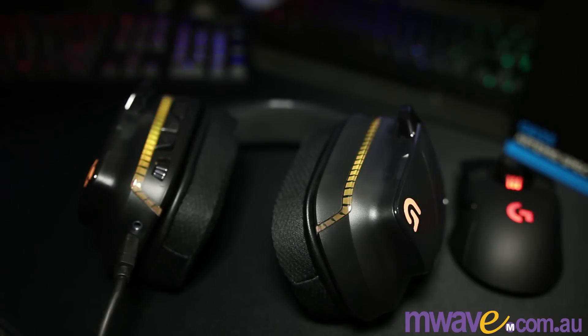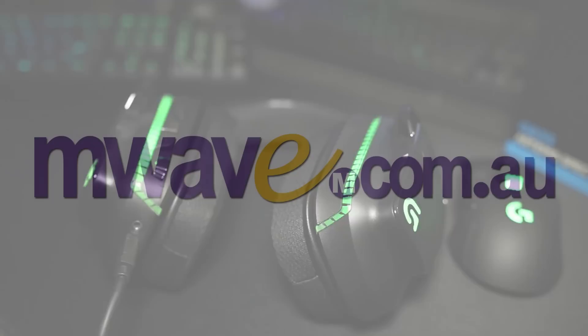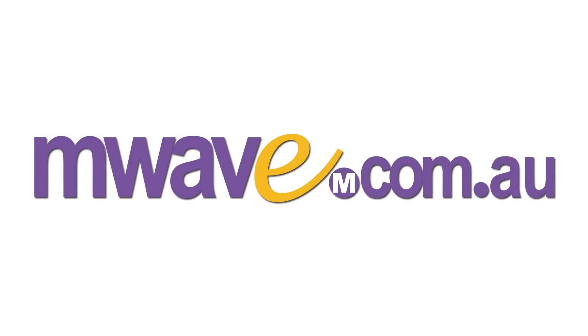Hope you enjoyed my first headset review — there will be several more almost immediately after this one, so check the channel for those. Subscribe for more reviews and gaming videos. Special thanks to Logitech and M-Wave for sending this out for a review, and if you want to purchase a set, I'll leave links to M-Wave in Australia and Amazon.com. As always, like and share this video, and I'll catch you in the next.